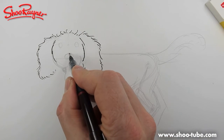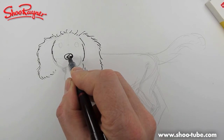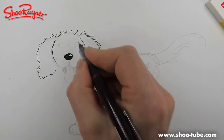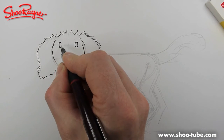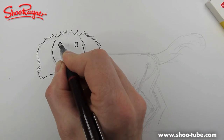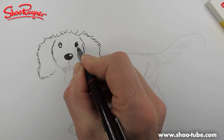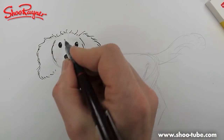Now we want to put the nose in — a nice shiny nose. Draw that nosey kind of shape and leave a little circle of white in there to make it look shiny. And the same with the eyes — put a little white dot in one corner, about one o'clock as it were, then fill in the rest of it and that makes it look shiny.